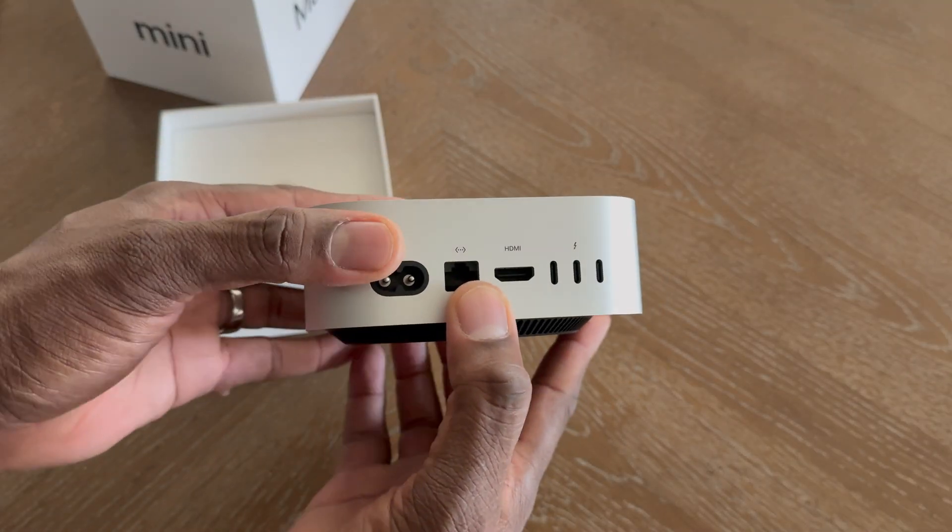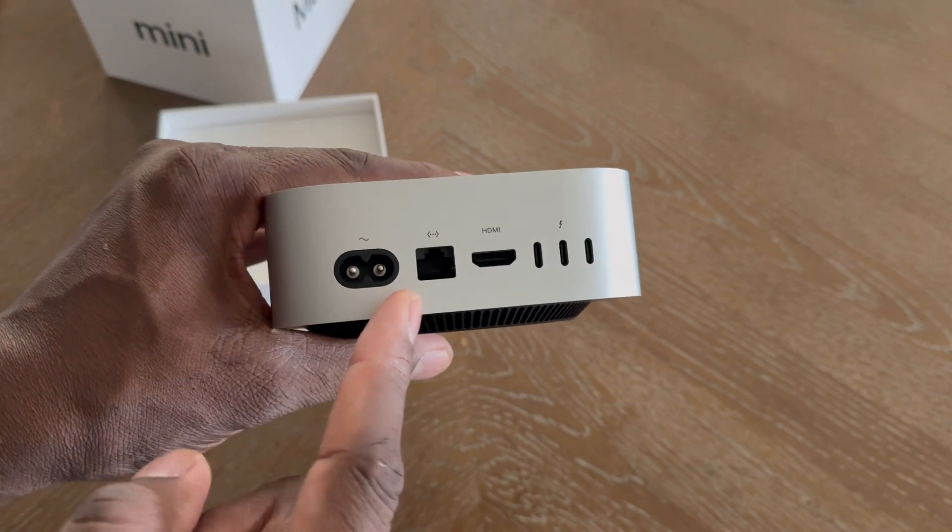I've been using this machine daily — or at least whenever I'm in my office. I actually really like it and I definitely recommend it. The Mac Mini has five Type-C ports, which is really good. On the back there are three Thunderbolt ports, two USB-C on the front, full-size HDMI, and ethernet. It's so small and it just tucks away so nicely. I'm going to show you in a second.